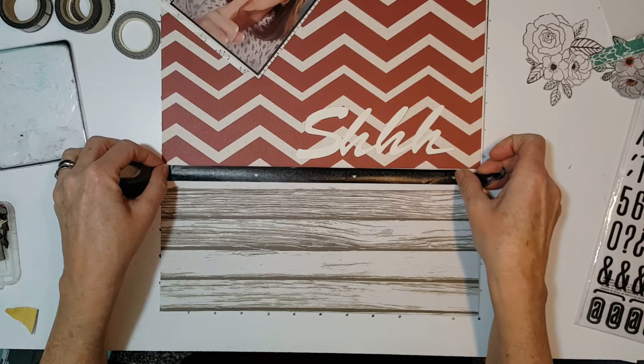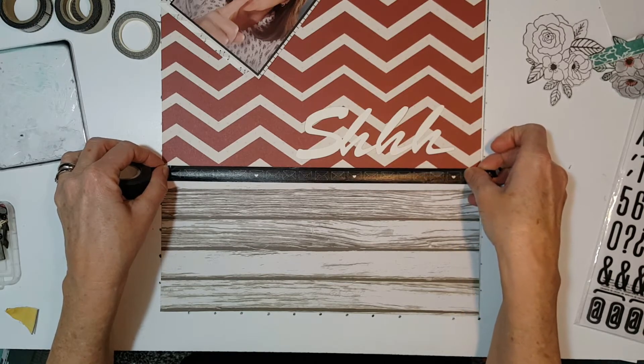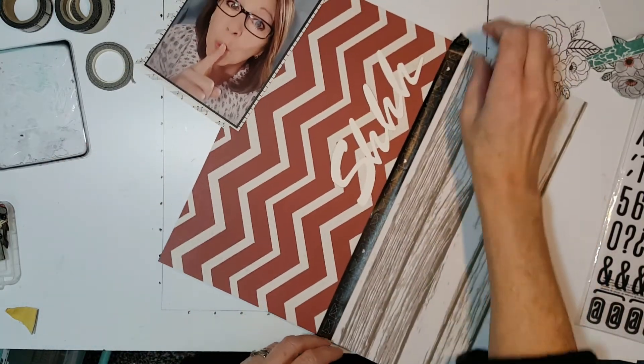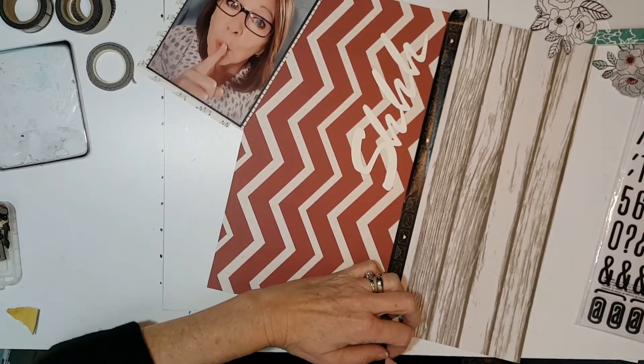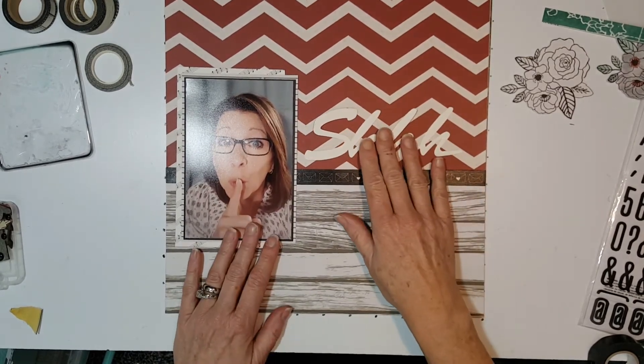The sketch calls for a title across here — I'm going to put it right there. I'll try not to get my head in the way.